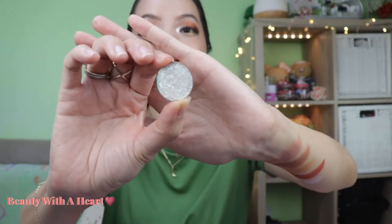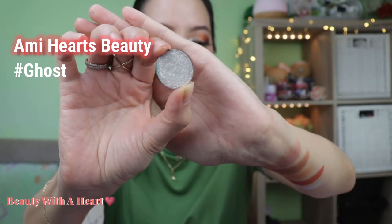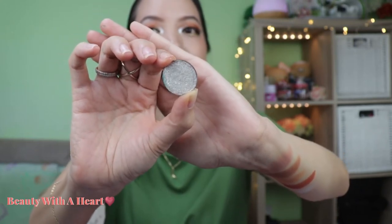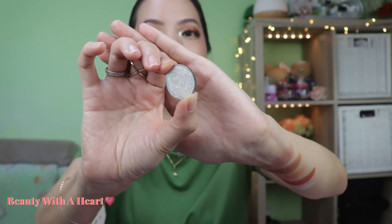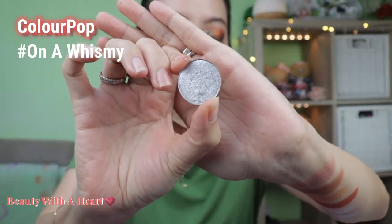The next color is Ghost from Amy Hart's Beauty — a white shimmer with a little glitter and a light green flip. You can use this at the inner corner as a highlighter. Following that is On a Whimsy from ColourPop, a metallic silver. I'm using this color at the inner corner highlight and also under the eyebrow bone. You can also use it as a main eyelid color.